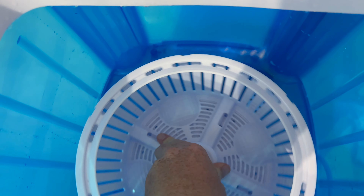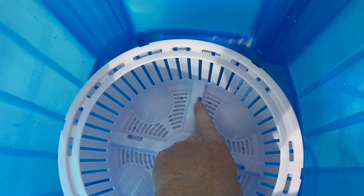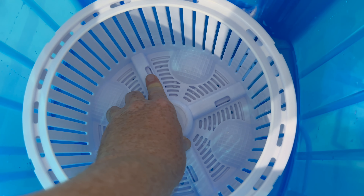So it was just done. I let all the water out again — there it is. Now it's soaking wet, obviously.